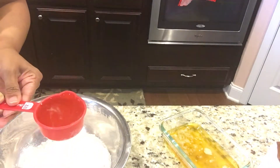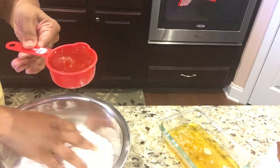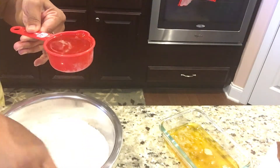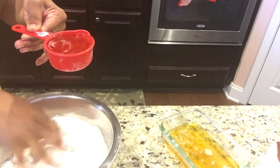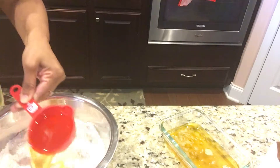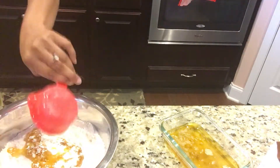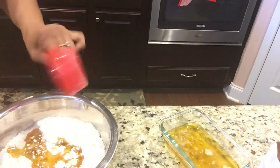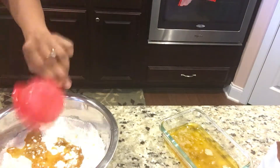First, mix the dry ingredients so that nothing is lumpy, and then we'll go in with the ghee. There you have it — the batter is ready and you are ready to make the cookies!